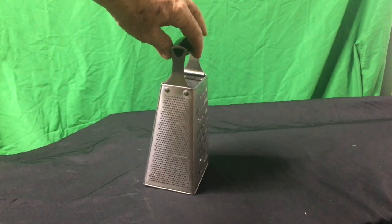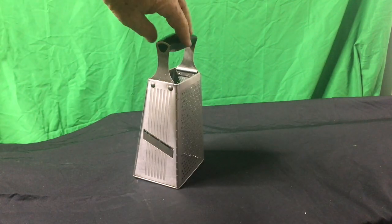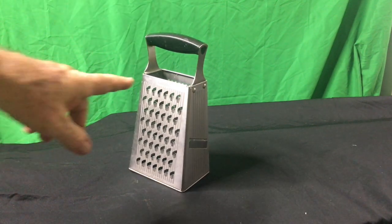So you've got a very fine grind or shave, you've got a moderate shave, you've got a slicer, and you've got a deep shave. So it's a very flexible tool to use.